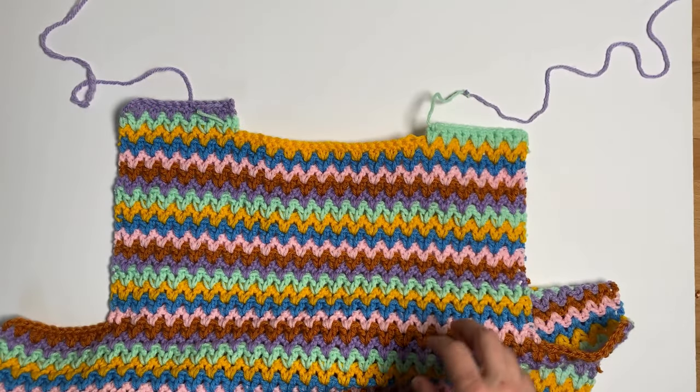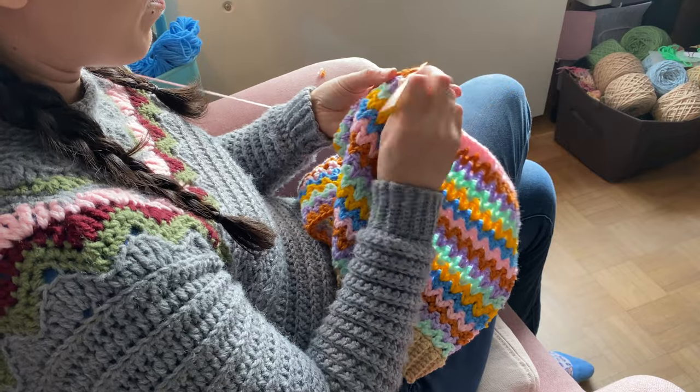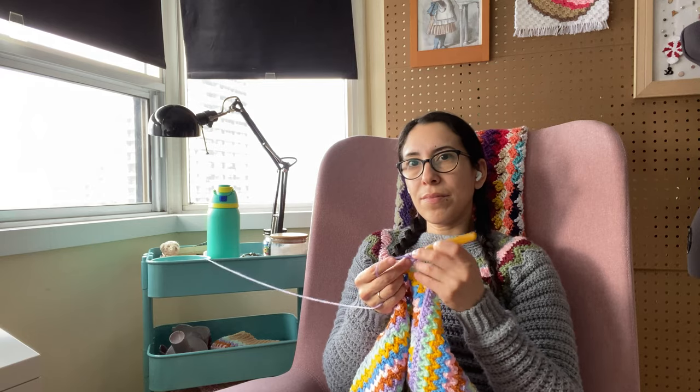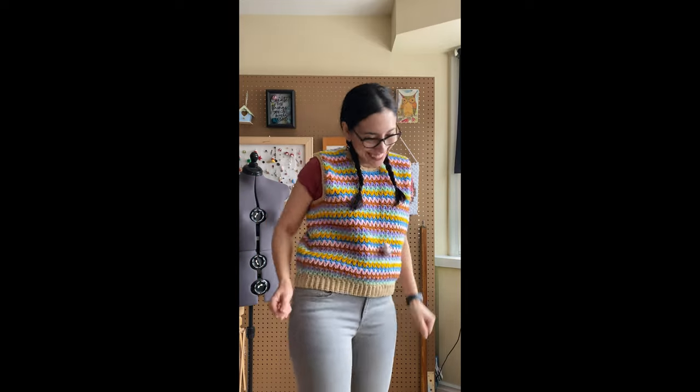The vest took less time to make the second time around, now that it was a smaller size and now that I knew what I was doing, and over the span of a weekend I managed to finish the whole thing. I am so happy with the results and even happier that Coles and I have matching tops. A crochet story with a happy and educational ending.